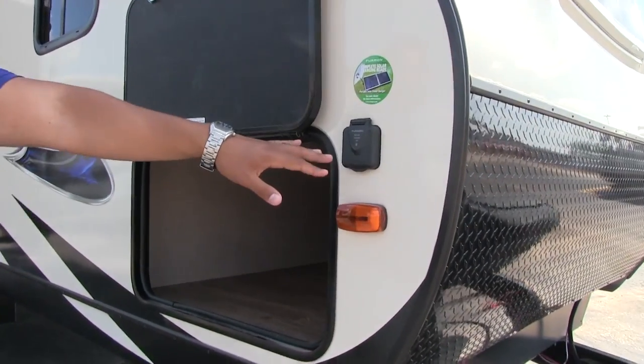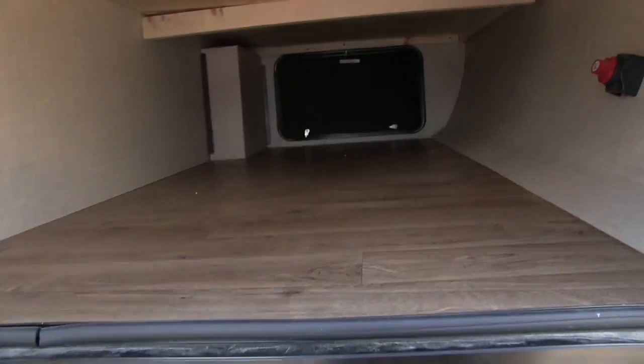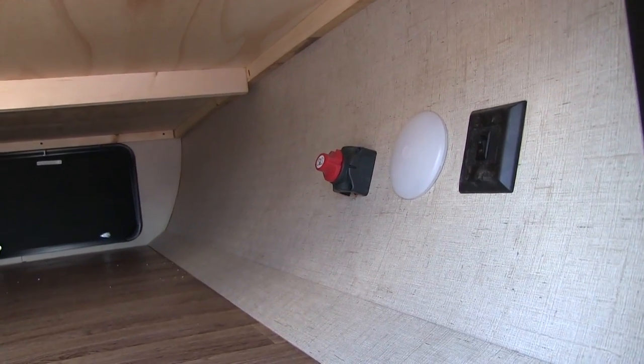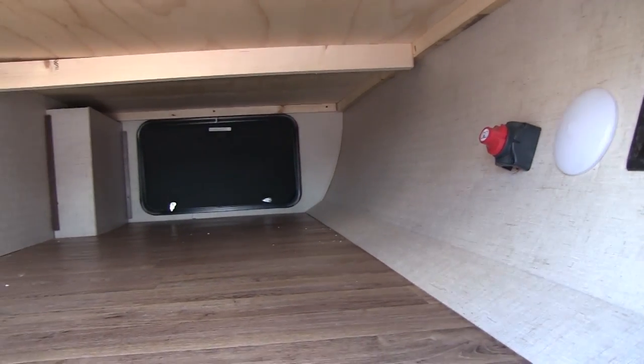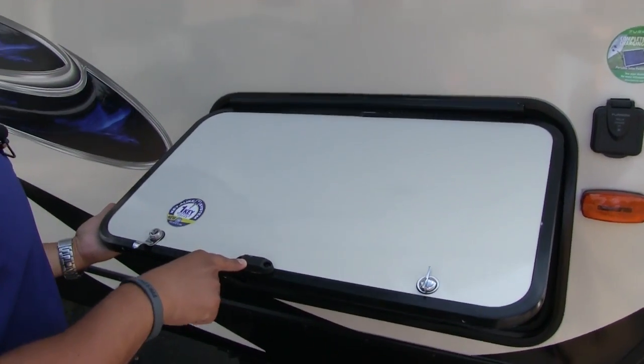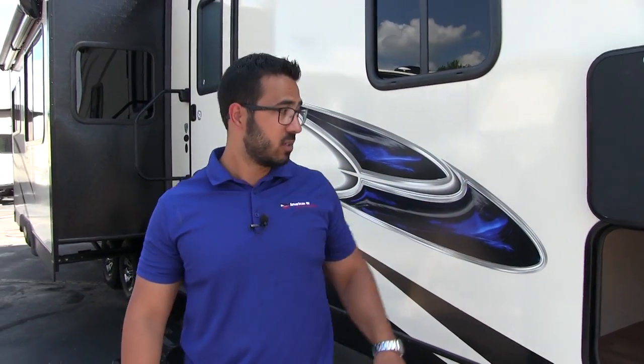When you come around to the side, you'll also notice this unit is prepped for solar — this is Furion brand. Most of these solar brands are fairly proprietary, so if you want solar you'll want the Furion panel; plug it in and it will trickle charge your battery. The pass-through itself is nice and open — very large. You'll also see an LED light and a battery disconnect. It's generally the sign of a higher end travel trailer — just flip a switch to kill all power rather than climbing into your battery box. The pass-through door is also magnetic, super simple, and has a covered hinge to prevent rust.